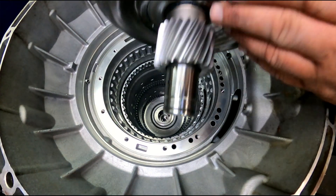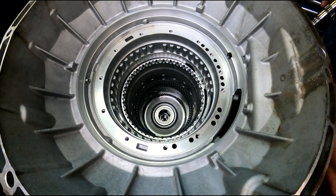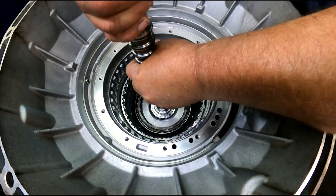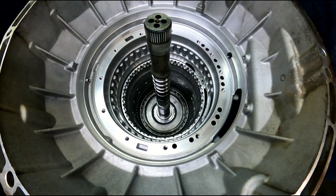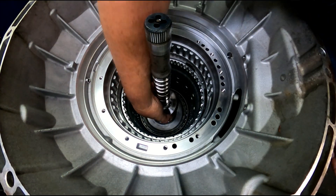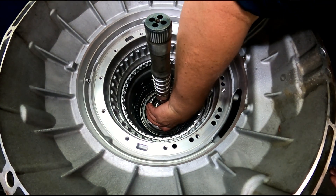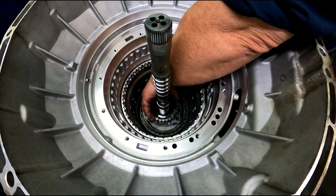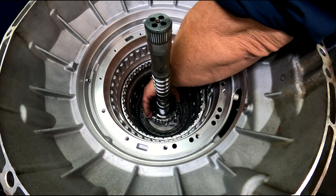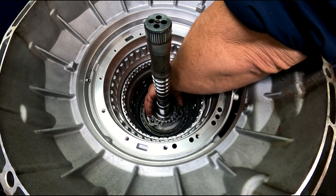Got this drum, need to put the bearing on the back of it. Okay, we have our sun gear - that side up - and our planetary.